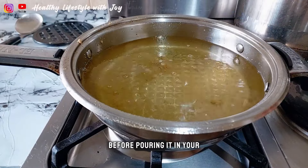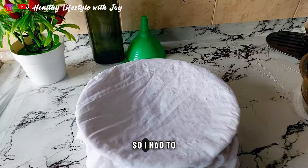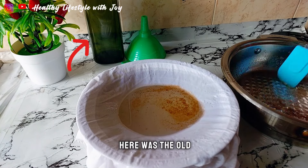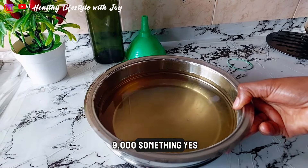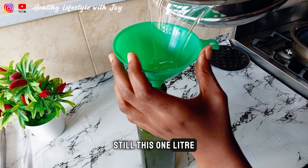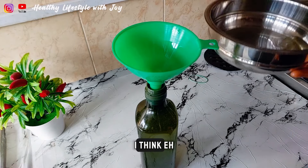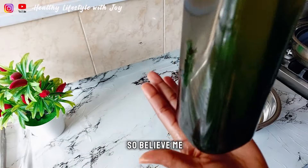When I was done cooking to evaporate all the water, this was the end result. You have to allow the oil to cool down before pouring it into your bottle. While pouring, I had to use my silk cloth as a sieve. The end result — I got more than one liter of coconut oil. That old bottle is the extra virgin olive oil I bought before at 9,000 naira, but now it's sold at 22,000 naira for the same one liter. I got more than one liter of coconut oil from just 9,500 naira worth of coconuts — cheaper and healthier.